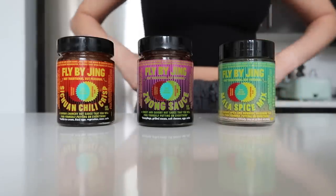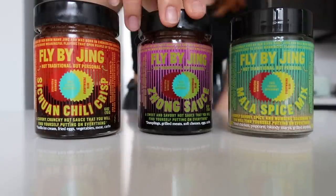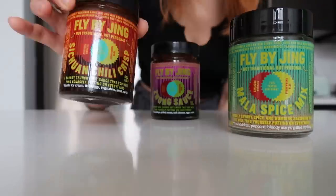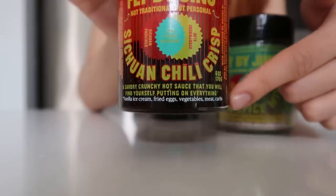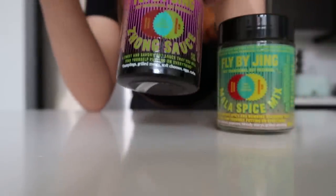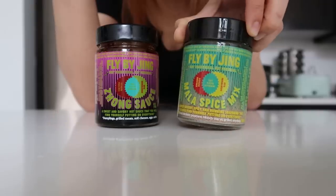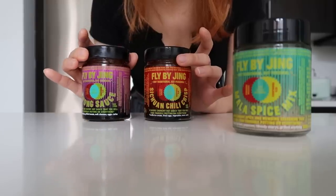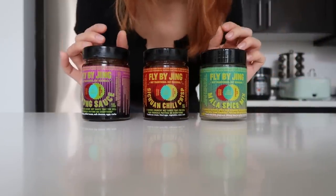So this is the Triple Threat Good On Everything Trio by Flabaging. They have the cutest packaging, but these are good for everything. I've literally replaced all of my hot sauces with these. Plus, they always give cute suggestions on what you can put this on. But you can pretty much put this on anything — I've seen it on ice cream, Bloody Marys. So we have the Song Sauce, the Sichuan Chili Crisp, and the Mala Spice Mix.